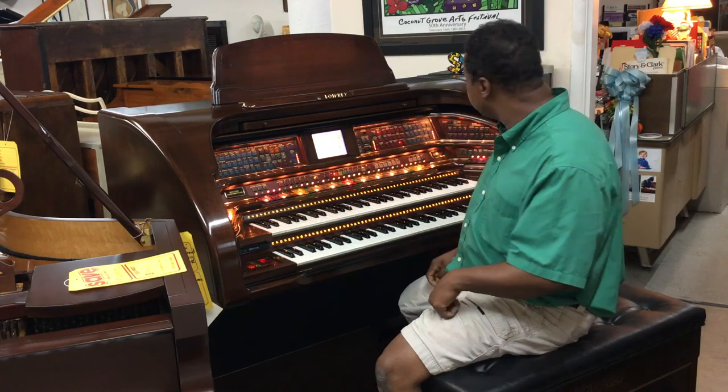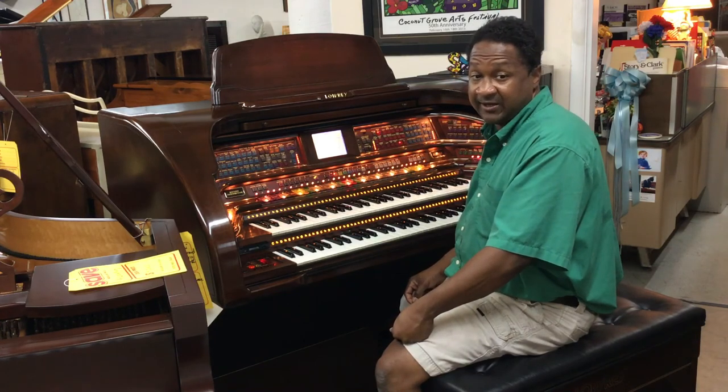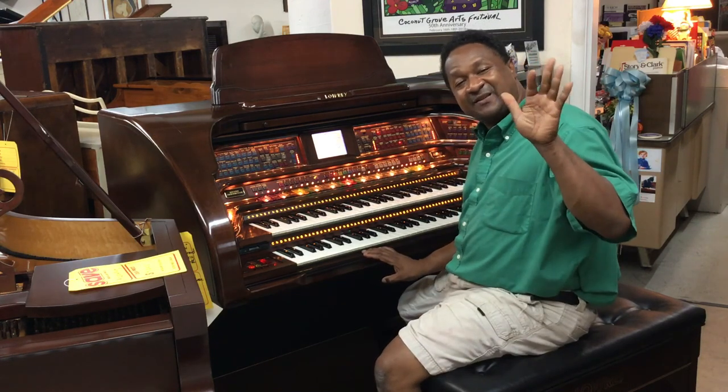If you'd like to get any more information about this Lori Royale, please give me a call at 954-614-4483. We're selling it real cheap just to get it out of here. You can also call 305-751-7502. Thank you so much everybody, bye bye.